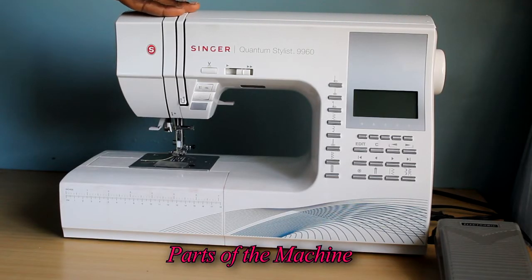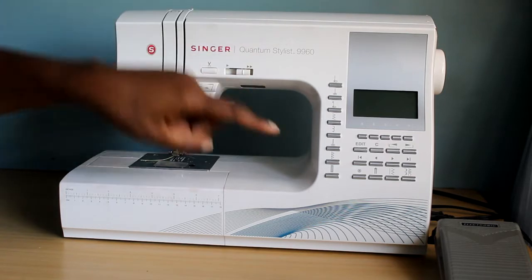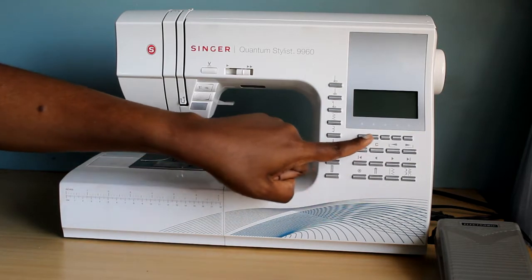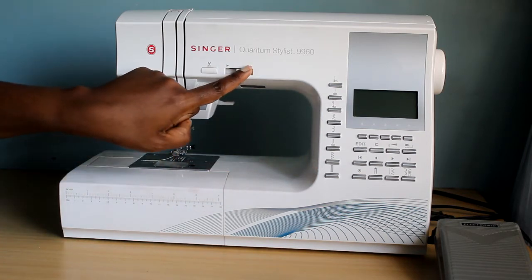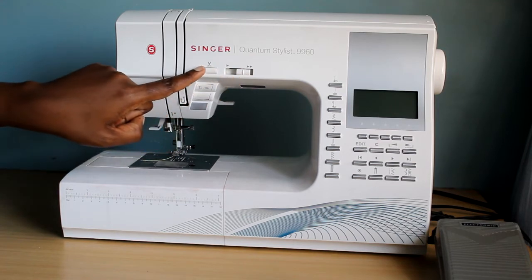Starting with the parts of the sewing machine: we have the hand wheel for taking the needle up and down, an LCD screen to see your stitches and functions, a keypad to input your stitches and functions, quick select buttons, a speed slider to make the machine go faster or slower, and an automatic thread cutter.